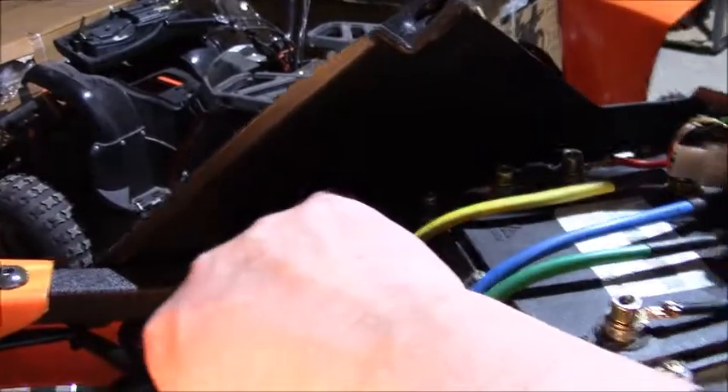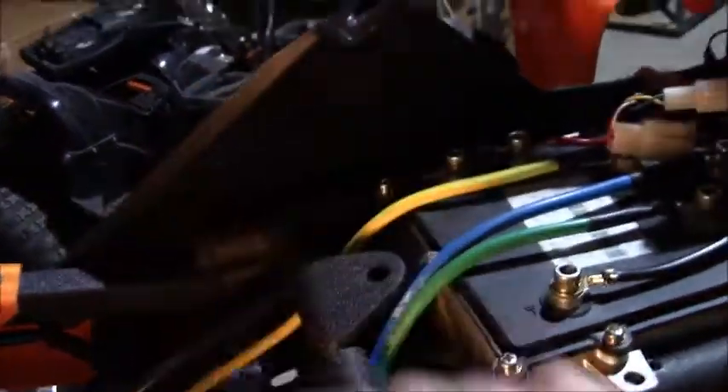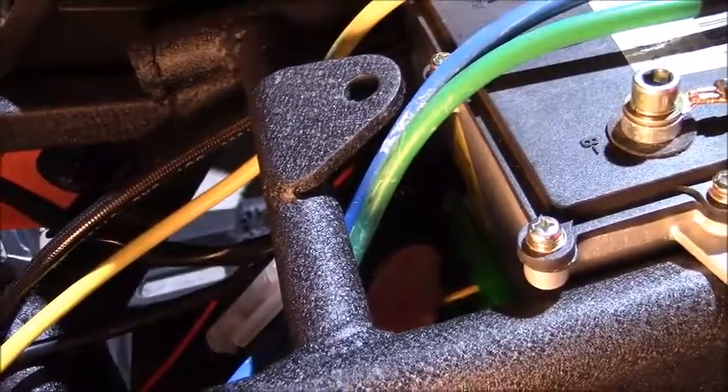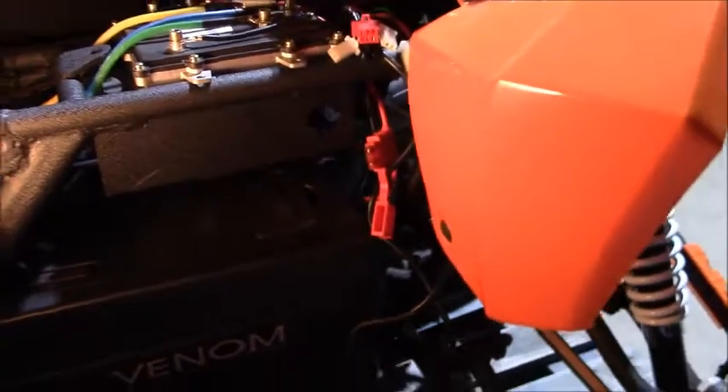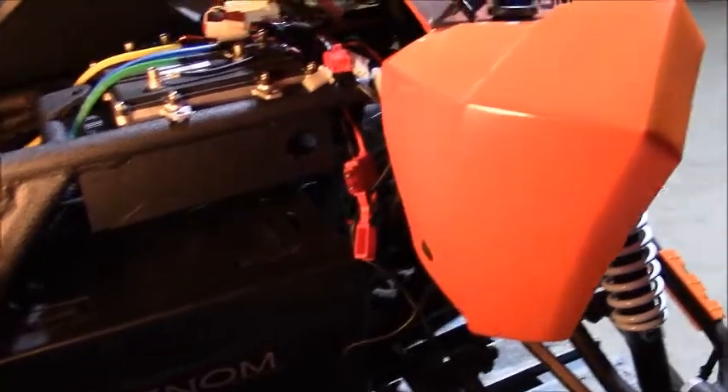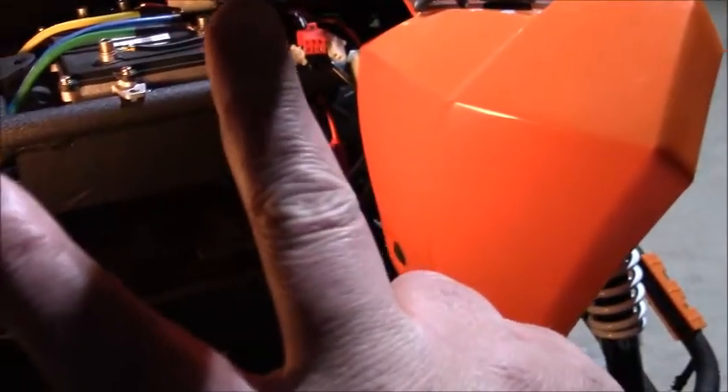It is possible to wire up extra 12-volt gadgets and gizmos, but you must take your power supply from the step-down transformer shown here. I hope that answers some of your questions about the electrical operation of a 1200-watt ATV. Have yourselves a great day and enjoy the ride, my friends — bye-bye!